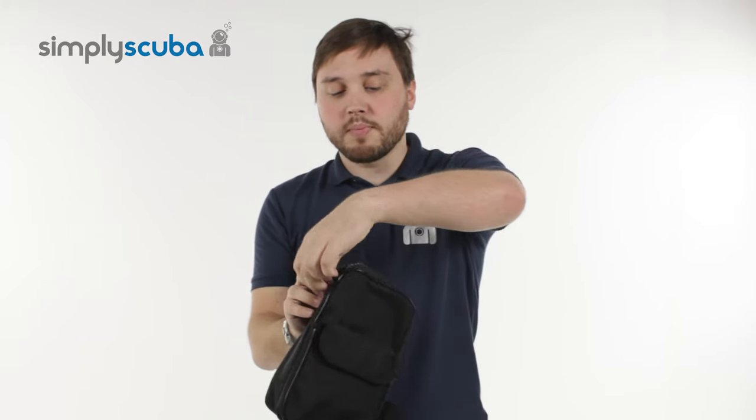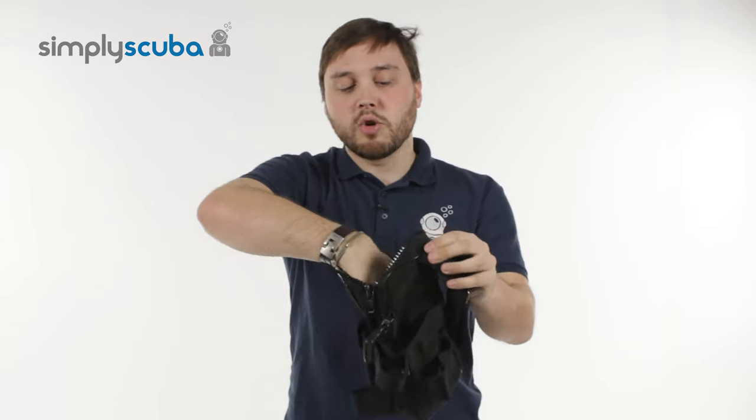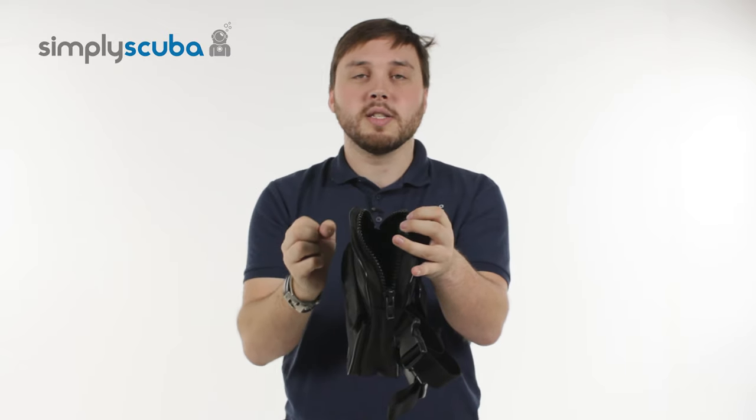And then over the top there's a big zipper, nice and easy to use. It's all a single piece pocket, so you can put very large items — big reels, anything you need — in these pockets.